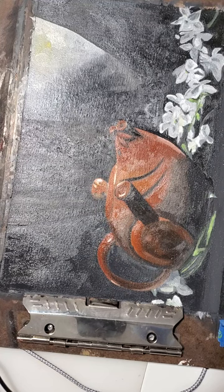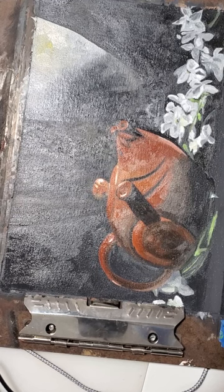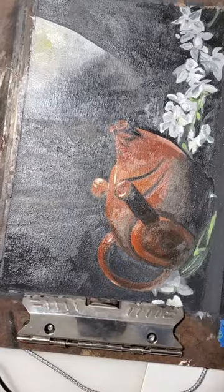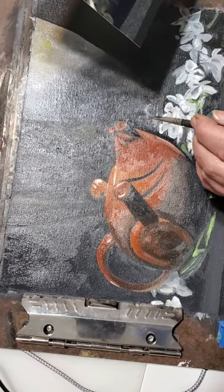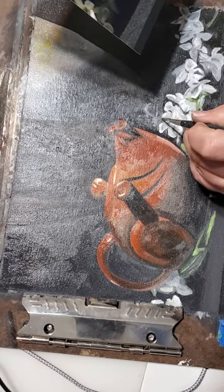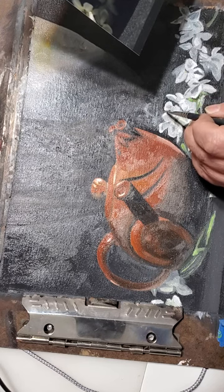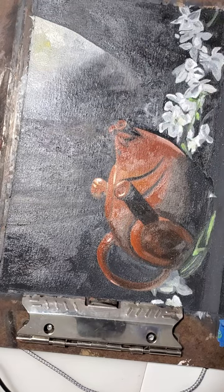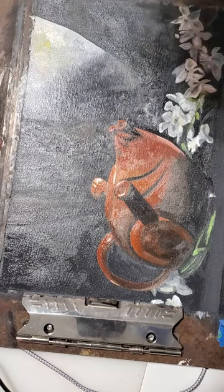Making sure the intricate details and things like that make the painting a little bit more special. The vibrancy of the pot next to the darker pot, and then the vibrancy of the flowers creating the magic of this painting.